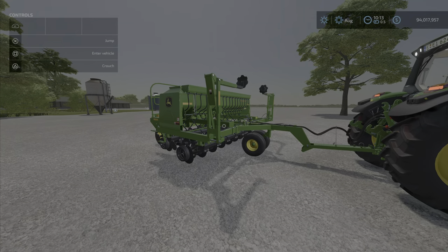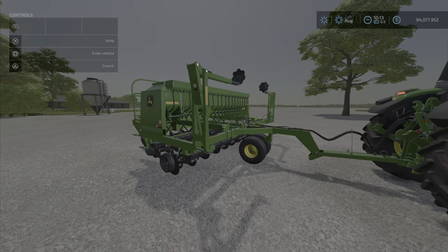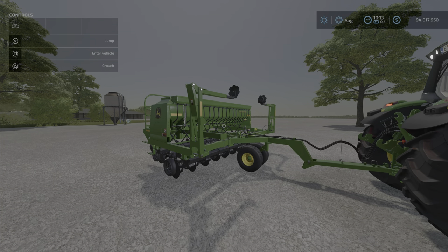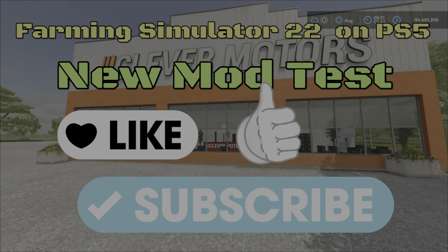That is the John Deere 1590 No-Till Drill by Casarius Modding — 13.76 megabytes to download, only 13 slots on console. For the level of detail, that's amazing. I'm LouieFarmGuy, and remember, it's only a game. Till next time — bye for now!